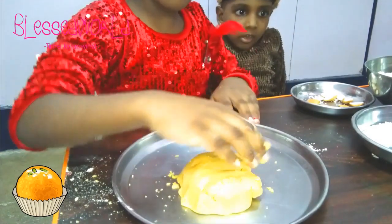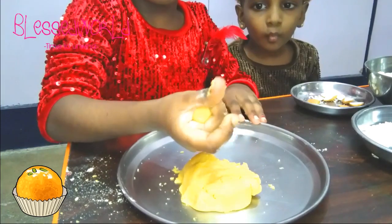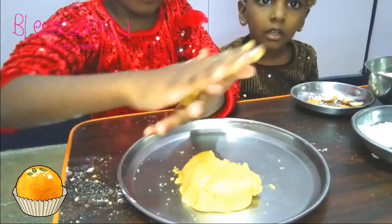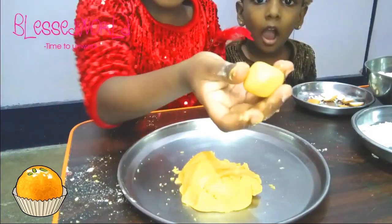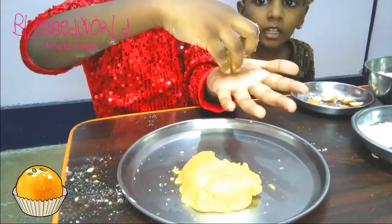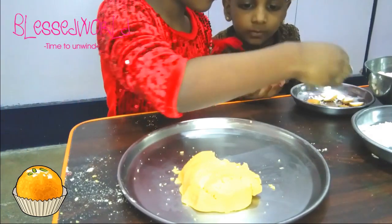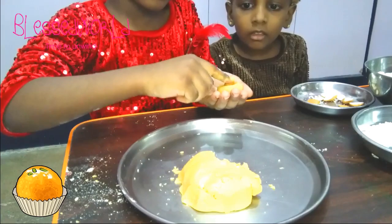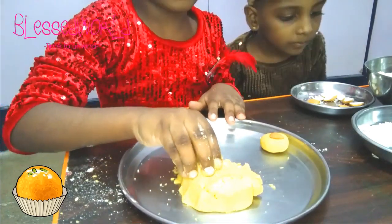Now I am going to take this and make it into a ball. You can wet your hands also. See, I made a ball! And flatten it if you want to. We made one laddu. Now just decorate it with an almond, cashew, and walnuts or whatever nuts you have.